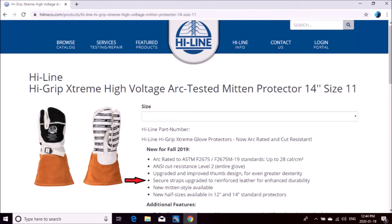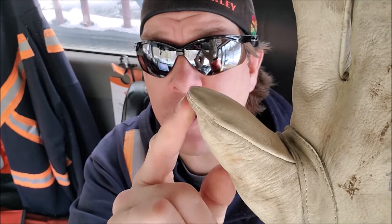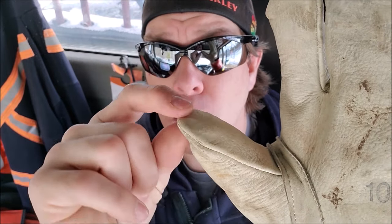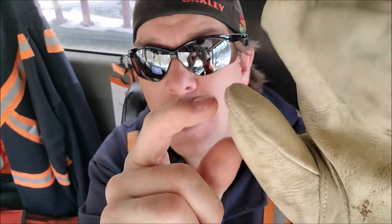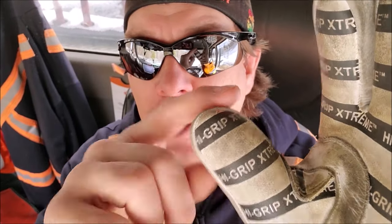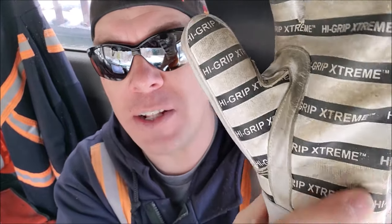They've also changed the nylon adjusting strap to leather for enhanced durability — it used to be a nylon strap, it is now changed to a leather strap. And my favorite part: the improved thumb design. One of the biggest problems I've always had with my glove protectors is the thumbs. This is one of my old protectors here — see the end of the thumb how it's got that little bit of excess material. Once that gets broken in it only gets worse. That excess material, no matter how tight I pull them on, there's always that little bit hanging over the edge, and when you're trying to work with small washers and stuff that always gets in the way. When I got these new High Grip Xtreme protectors, the thumb perfectly fits my rubber glove. There's absolutely zero excess material, and it's got a wicked stitching design to keep everything fit and snug.